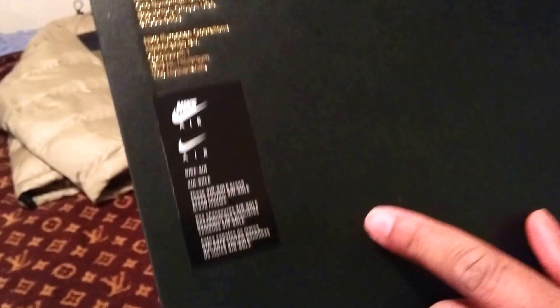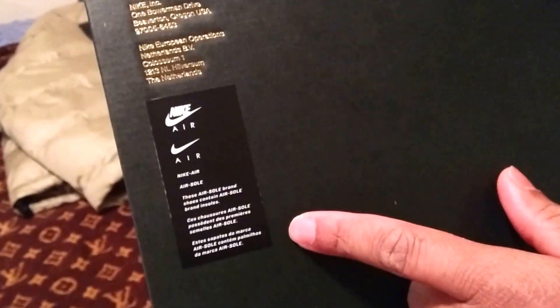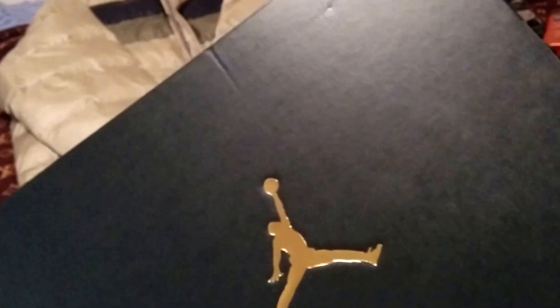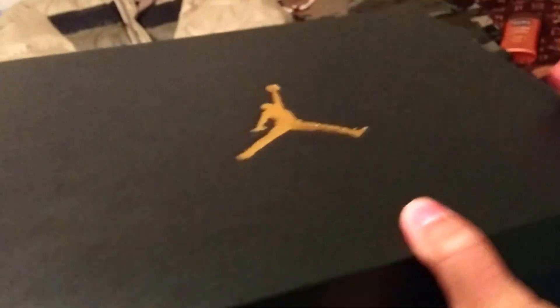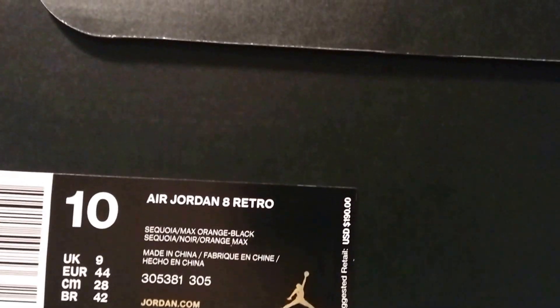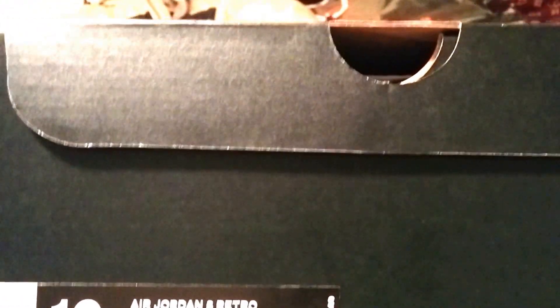Check it out — black box, gold information on the bottom, and the box is crisp, just a little dent right here. Gold Jumpman and 23 on the side. It's just the standard box for the Jordans, nothing special — just black with gold. This retail for $190 and this is the Air Jordan 8 Retro.